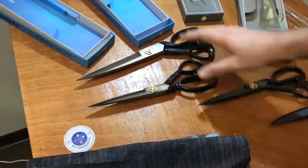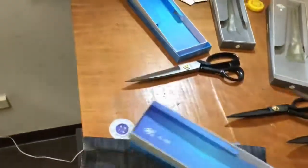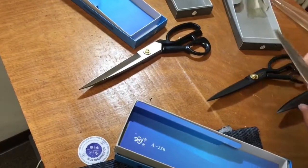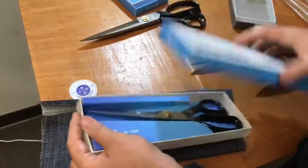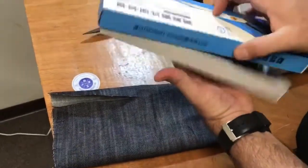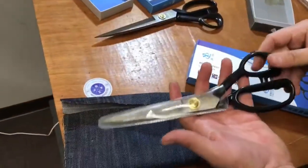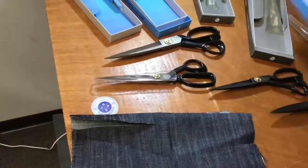When it comes to tools, you want to make sure you take care of them. Our scissors come with a nice carrying case and a cover — you can cover them and put them back in the case to close and store. Never leave your scissors on the table because they might fall down.